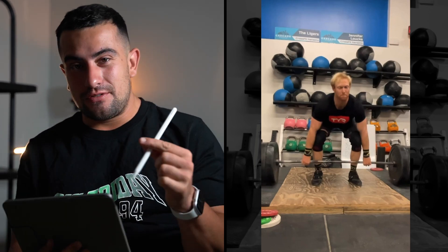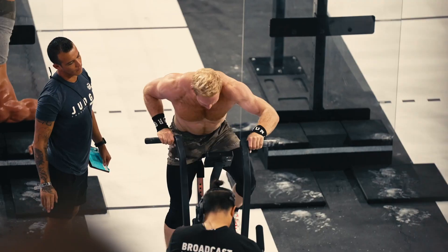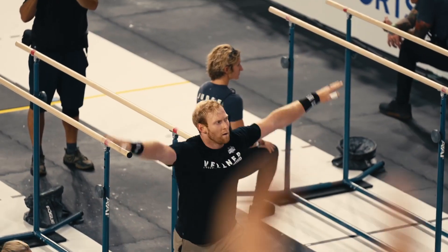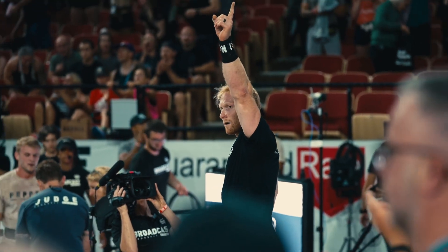All right guys, back here with another technique review video and we're looking at Pat Vellner today. Absolute OG of CrossFit, absolutely incredible athlete. He's been up around that top five for years, so he's a very well established CrossFit athlete. You guys want me to take a look at his hang clean video, which is cool because we haven't reviewed one of these before. So we'll get stuck in.